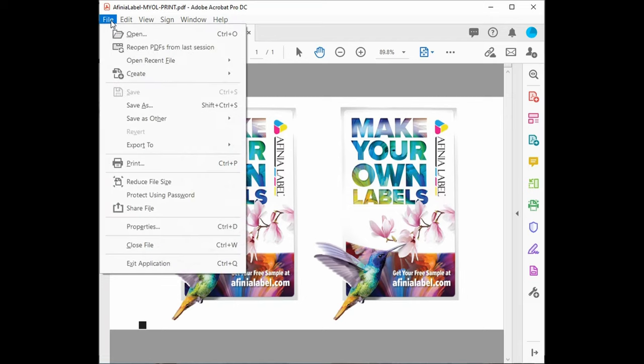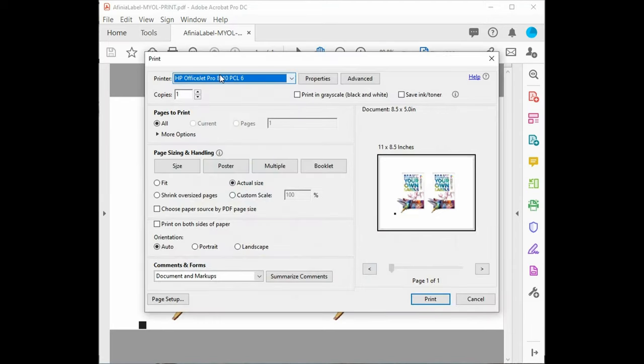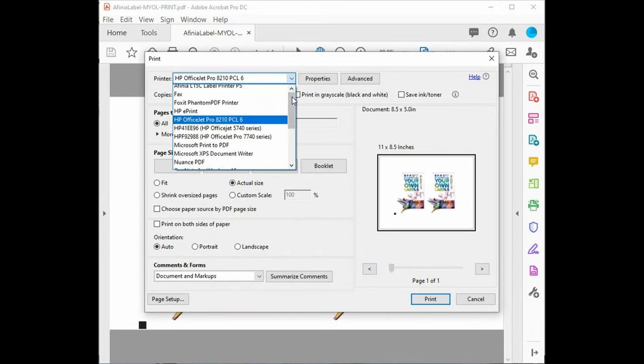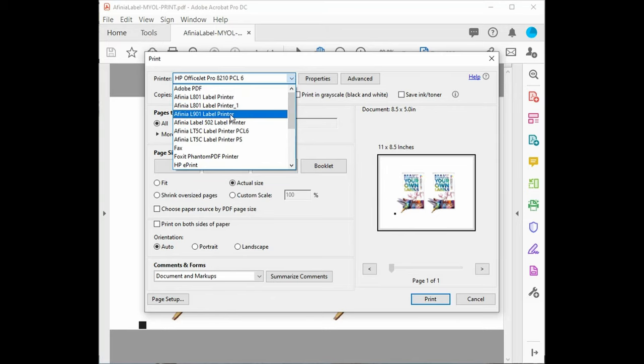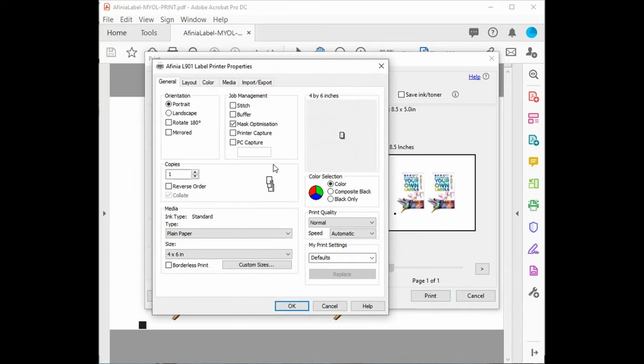On your PC, open the artwork file you'd like to print. The L901 uses standard Windows drivers, so no special software is required. Select the Affinia L901 label printer and access the printer driver by selecting Properties. In the General tab, go down to Media Type and select the print profile for the label material you'll be printing on. In this example, we're running a Gloss BOPP material, so we'll select Premium Glossy Label Print Profile.